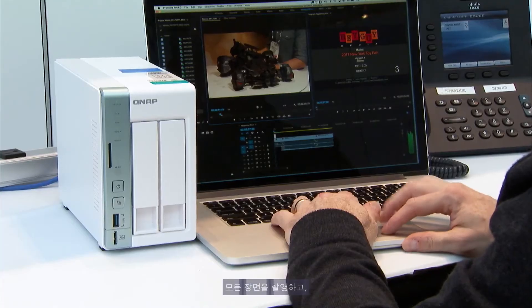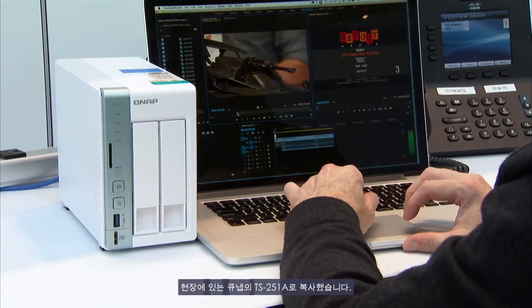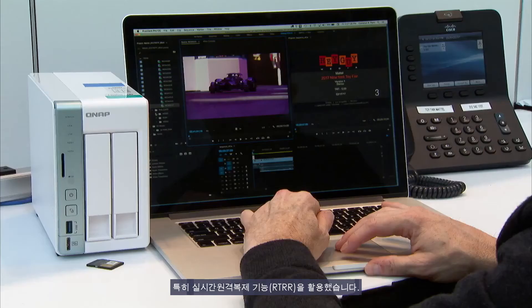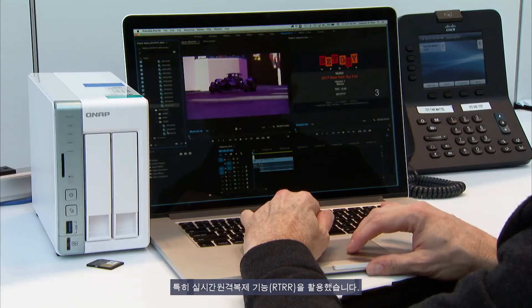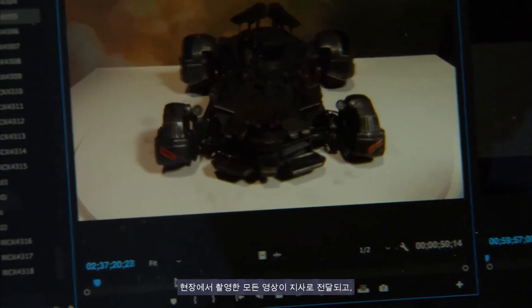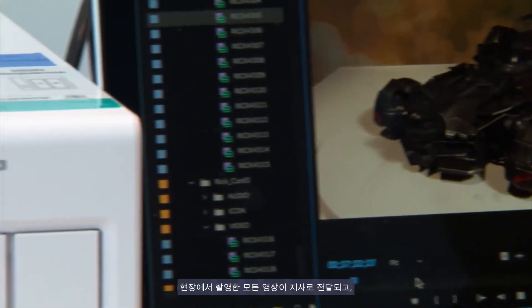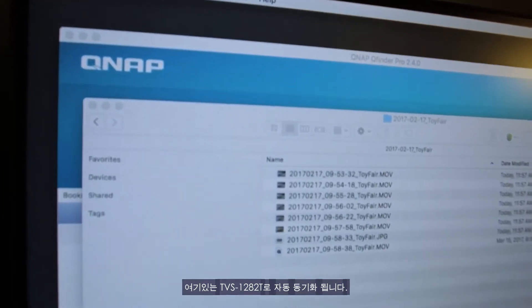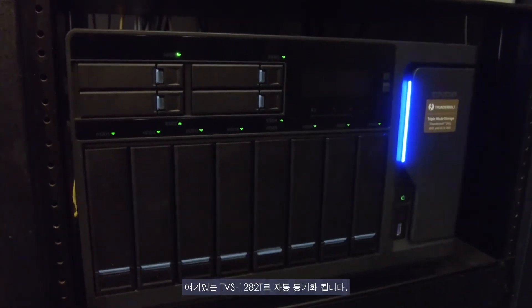While our crew is at Toy Fair in New York City, they are going to take all their footage and load it onto the QNAP TS-251A. And using the real-time remote replication features, all the footage is going to come back to us here in the office, and it's going to automatically synchronize with our TVS-1282T.